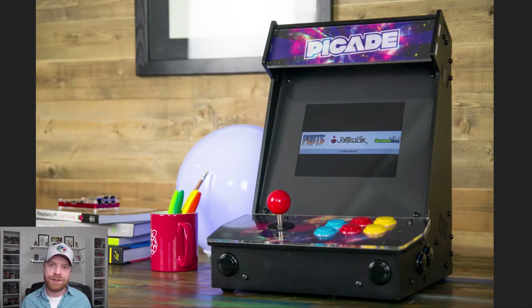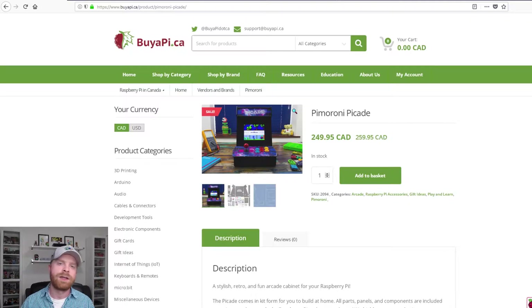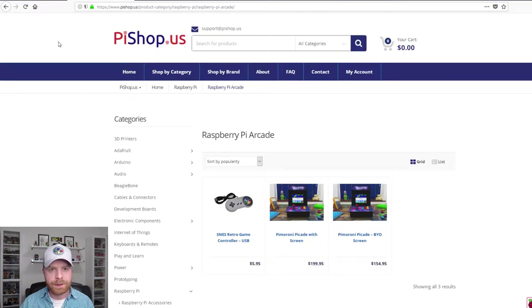When I first saw pictures of the PiCade I thought it was something really cool. Now one of the problems with big full-size arcade cabinets is that they take up a lot of space. If you're like me you may not have space to place an arcade cabinet. I've got a full game room here but I do not have an area where I could place an arcade cabinet and have it not get in the way. The PiCade seems like it may solve that problem, and the fact that it's powered by a Raspberry Pi is an added bonus. I saw this was available at buyapie.ca as well as pieshop.us.